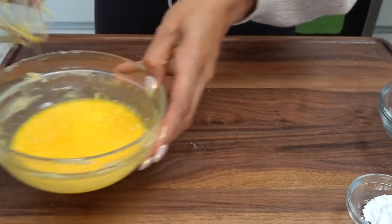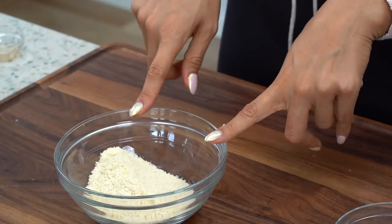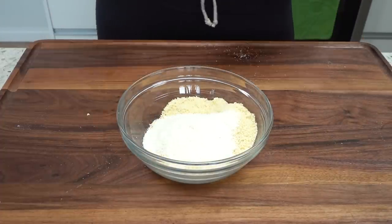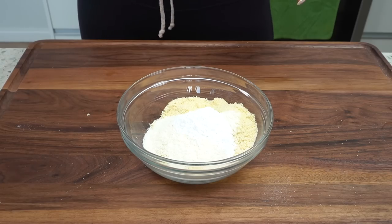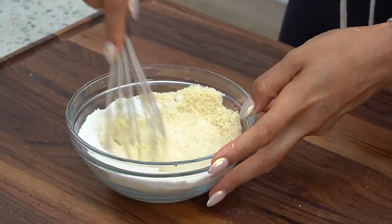We'll set this aside. Now for our dry ingredients, we have almond flour, a little coconut flour, baking powder, and don't forget a little pinch of salt. Let's go ahead and give this a good mix just to make sure all the dry ingredients are well incorporated.